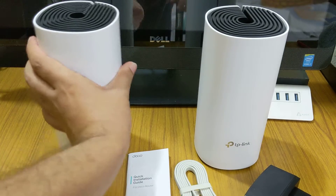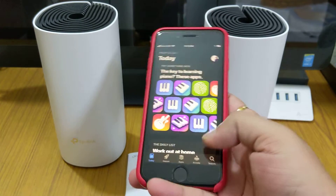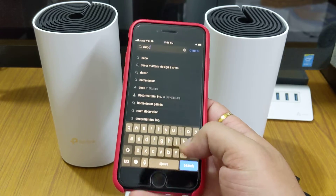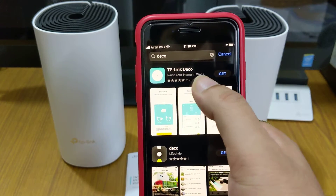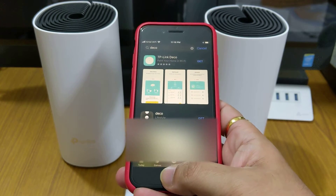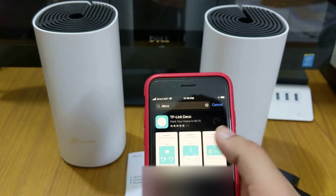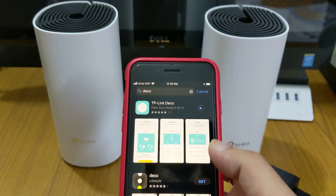First, we need to download and install the Deco app. Go to the App Store or Play Store, search for 'Deco' — D-E-C-O — and you'll get the TP-Link Deco app. Just install it. It's getting installed here, so in the meantime let's look at some other things.